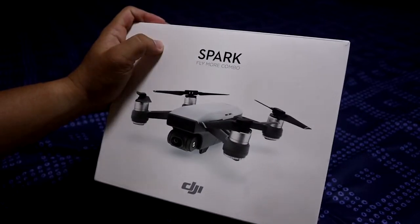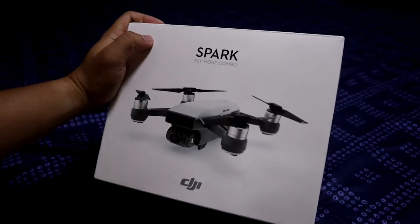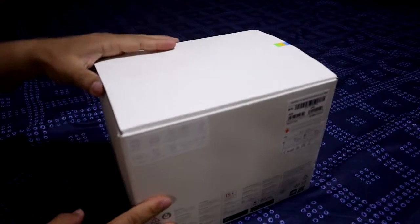Hello, my name is Japs Nam. This is an unboxing of the DJI Spark Fly More Combo from Ogni Thang.